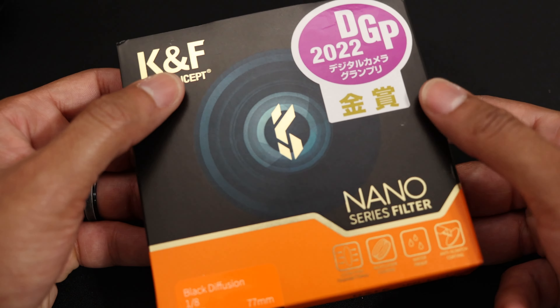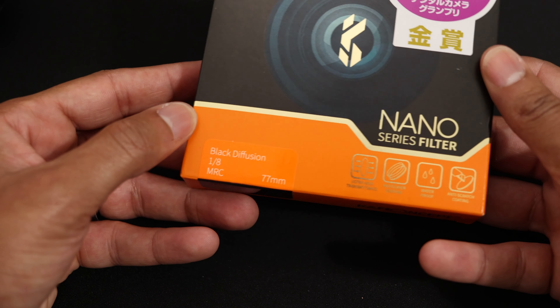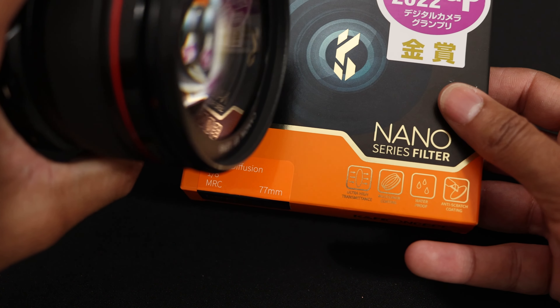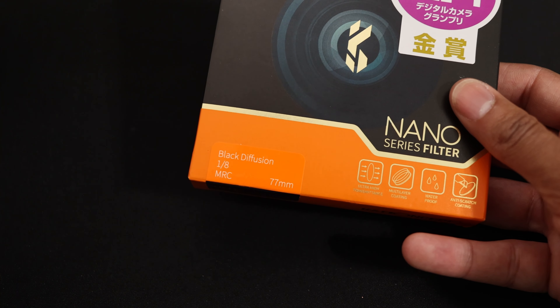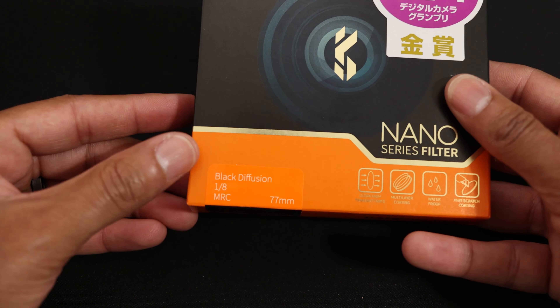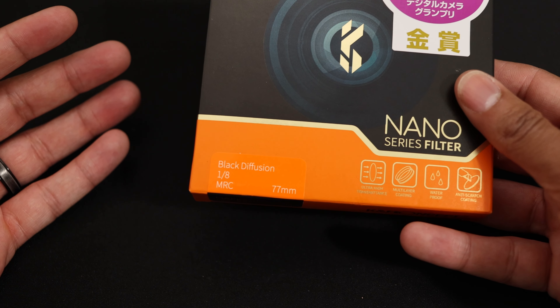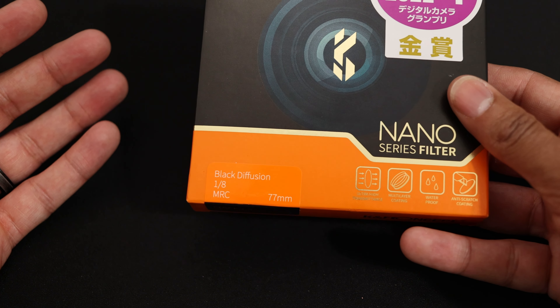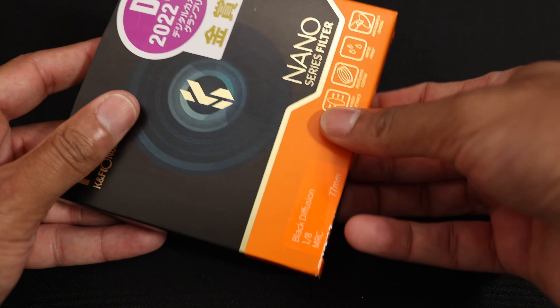Just picked up the KNF black diffusion — the strength is 1, 77mm. I'll be putting it on my 24-105 until I get my adapter rings. I was wondering how people were getting some of those soft roll-offs on the highlights and that nice creamy but sharp-looking quality in their images, and I figured out this was it.